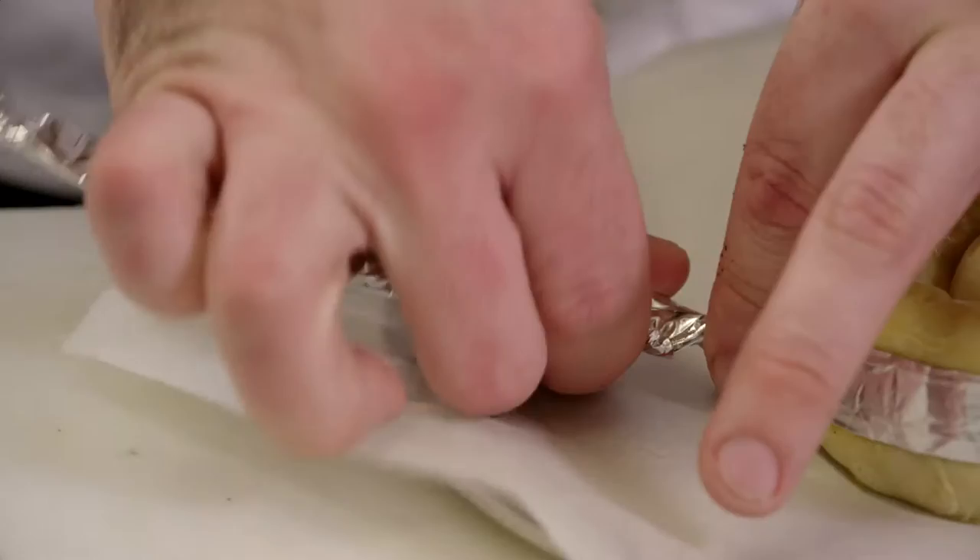We're going to put the pastry into the preheated oven for approximately 12 minutes, or until golden brown on top and also on the bottom of the spanakopita.